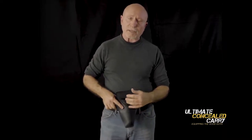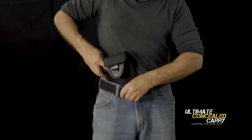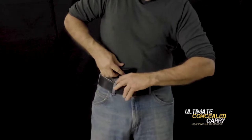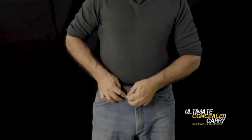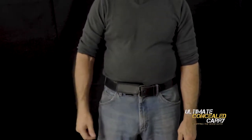I found this holster to be very bulky and difficult to get in my pants. I'll show you what I mean. It's very bulky. Push it down and this flap is supposed to cover the clip, but the clip still shows off the bottom.